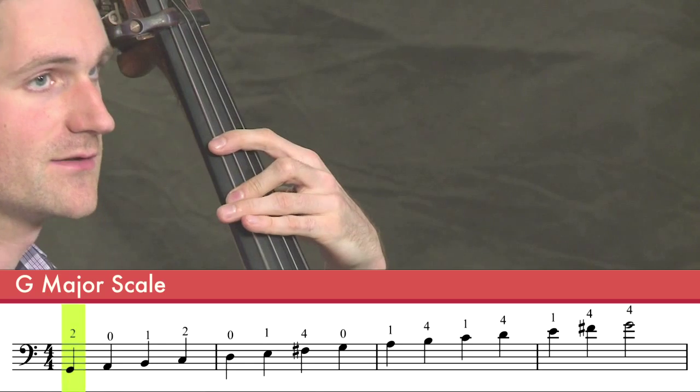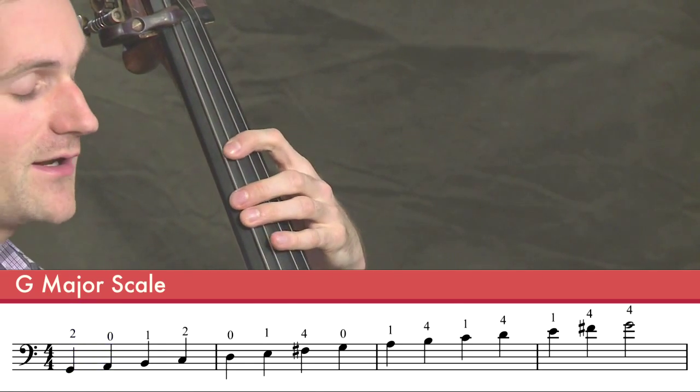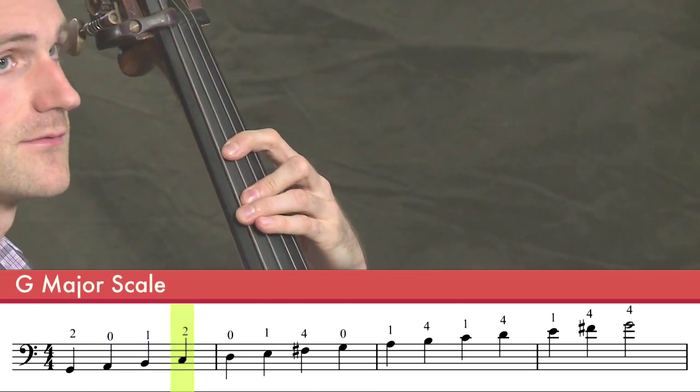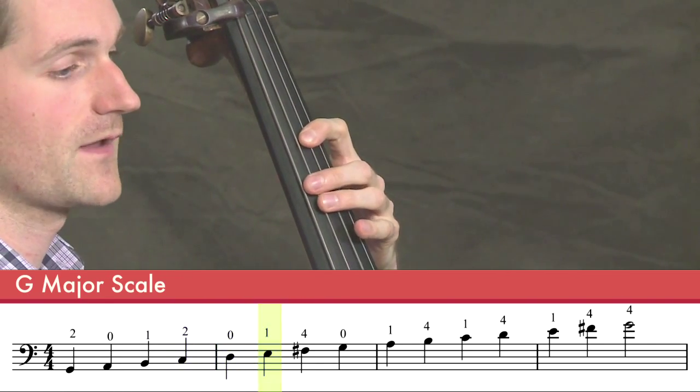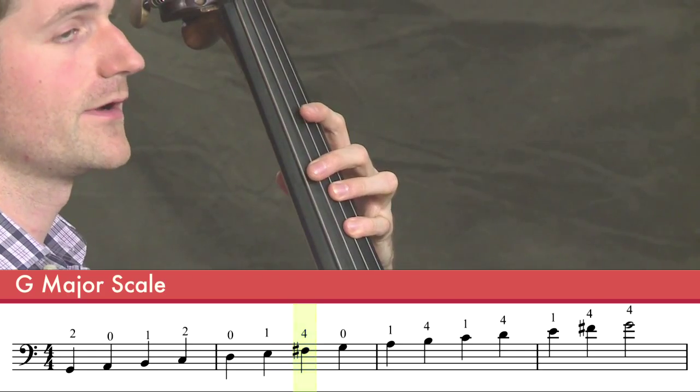Second finger G, open A, first finger B, second finger C, and open D, first finger E, fourth finger F sharp, open G.